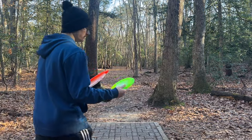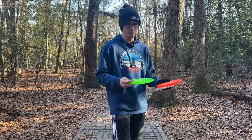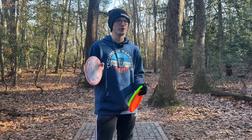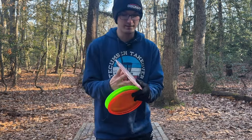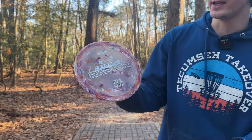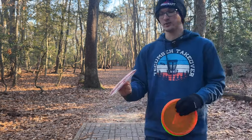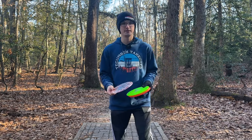I actually only brought three discs with me today: the new Captain's Raptor, a new Z Raptor, and just a normal Zone — to give some variety but really specifically to show you the Captain's Raptor. First off, the color on this thing is just absurd. The Z-Flex Jawbreaker plastic is so nice. I love the little flexes and the see-through look. It's going to be very overstable. I haven't thrown it that much but this is the chance to do it.